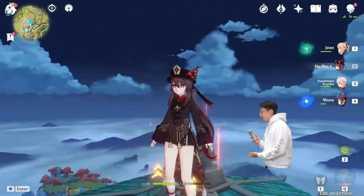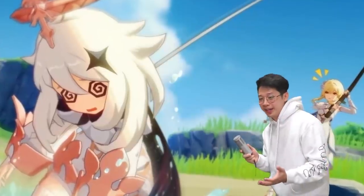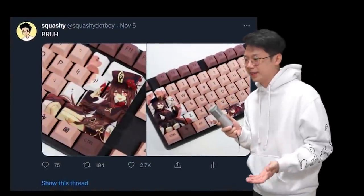Hi. In this video, I built a Hu Tao keyboard. Hu Tao is probably one of the most loved characters from Genshin Impact, and now I have her on my keyboard. I tweeted about the Hu Tao keycap set and it kinda blew up, so here's the video for that.